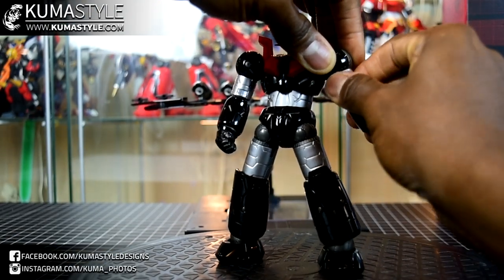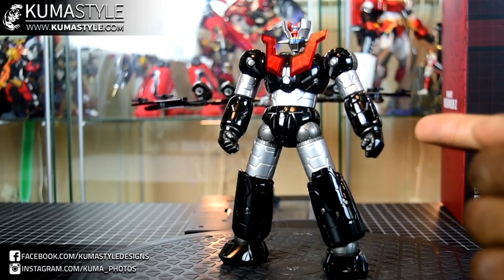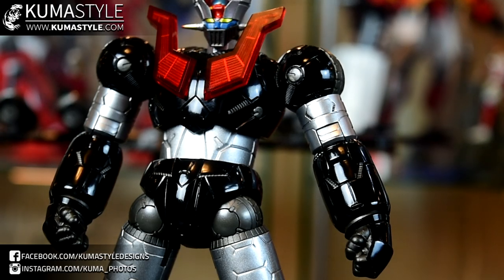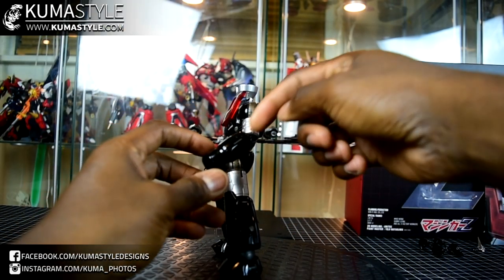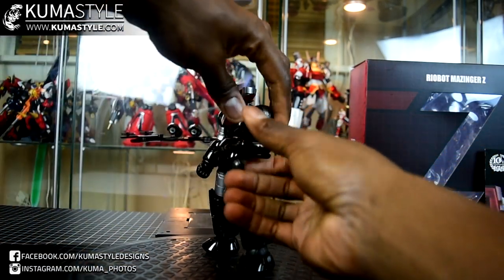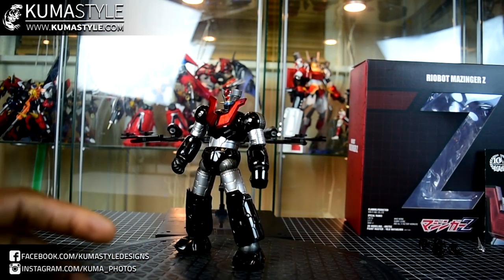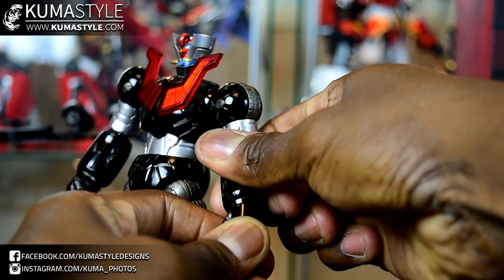Bicep swivel. And since the forearm plugs in with a peg, technically the forearm has swivel as well. To take full advantage, there's a little square in the front — it's hard to see because it's all black, but that's how you know you have space for the double-jointed elbows. There's one inside the bicep and another inside the forearm. So, plenty of movement.